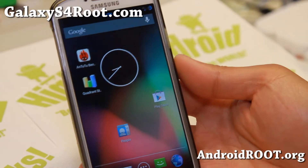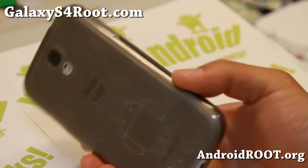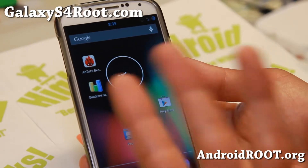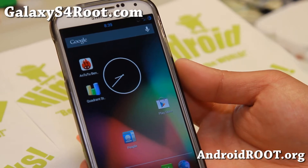Hi folks, this is Max from GalaxyS4Root.com for this week's Verizon Galaxy S4 ROM of the week. Check out the Eclipse ROM. This is slightly different from the other Eclipse ROM, but it is from the same developer, Nitroglycerin33 — awesome name by the way.